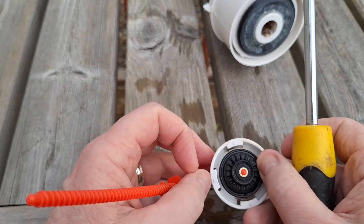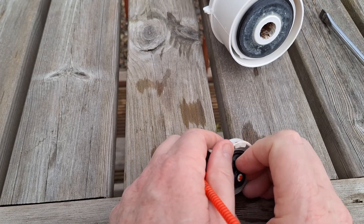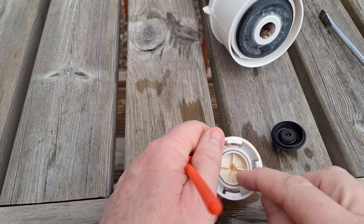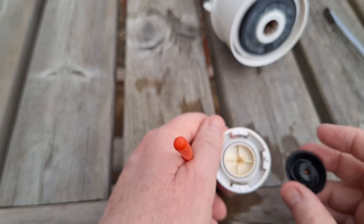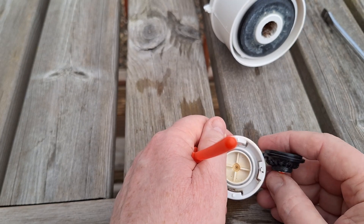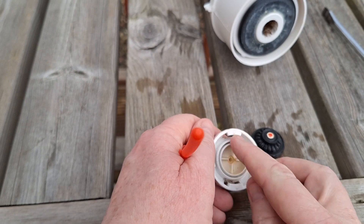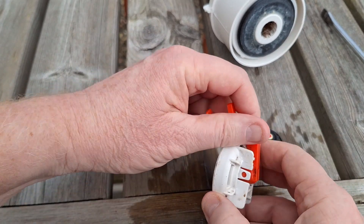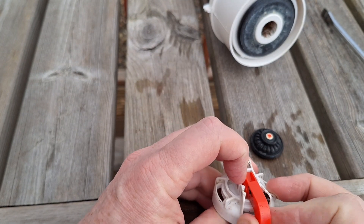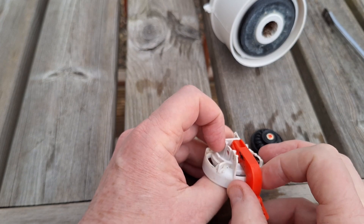Secondly, this little flange here has to come out — which is quite easy, you just pull it out. You can see why you need the ridge, because it needs to seal in there properly. You need one that's got a little ridge on it, like that. There are tiny little red lugs — as you can see there — you should prise that gently with a small screwdriver to get it off, and then I'll show you what it looks like underneath.